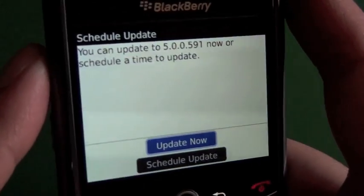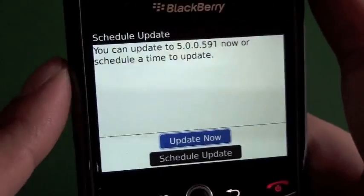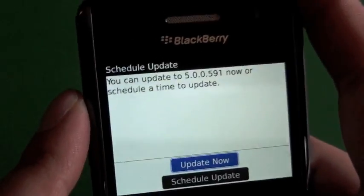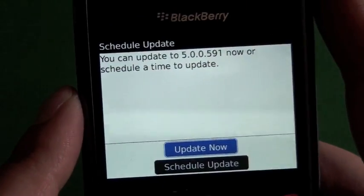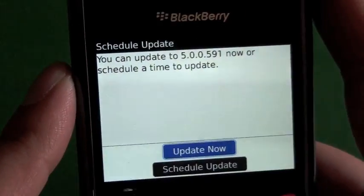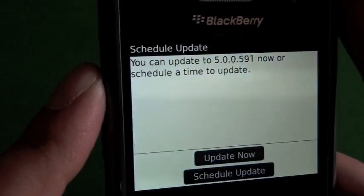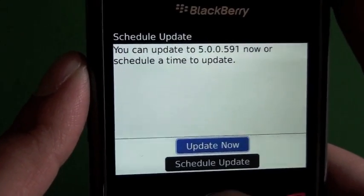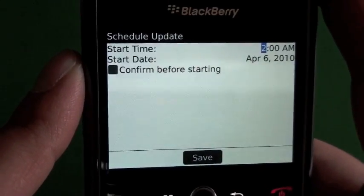After your update is downloaded you're going to see this screen. It took just over 20 minutes to get the entire update downloaded, so you can base your timing off that. It shouldn't really matter too much because you can use your device while it's downloading. You're going to be presented with this screen where we have the 'Update' and 'Schedule Update' options, so we're going to check out the schedule.